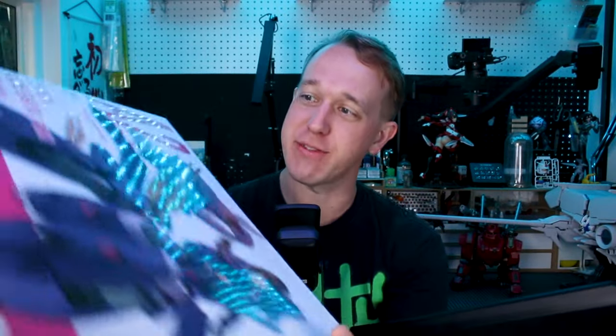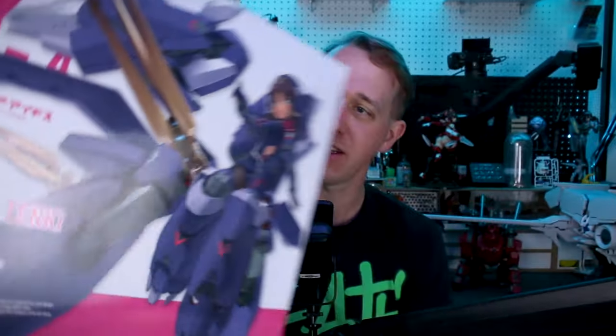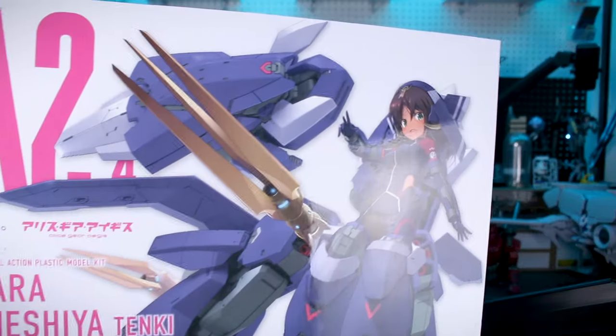Hey, what's going on guys - today we're taking a look at this massive beast of a kit. I would venture to say the largest Megami Device kit released thus far, barely making it larger than the original Shitara Kanashiya version Ganesha. This is the Shitara Kanashiya Tenki version Ganesha, so this is not going to be the first time we've taken a look at this particular kit and its many variations. This is just the latest variation, and probably my favorite Megami Device character in the line so far.